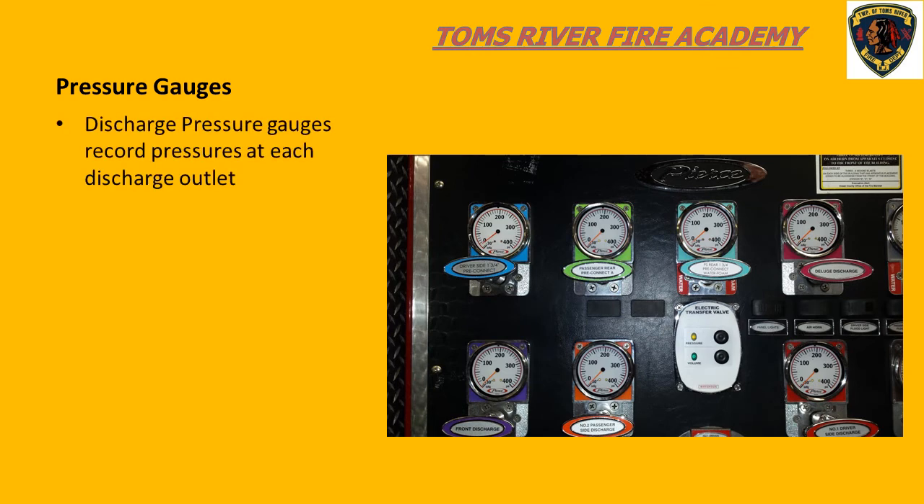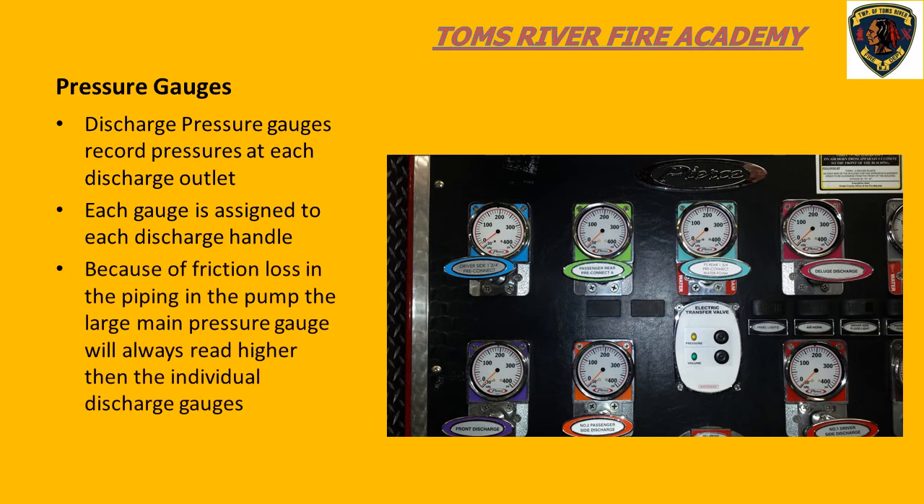When you look at the pump panel, you will also see smaller gauges. These gauges correspond to a specific discharge outlet where a hose line can be connected. When we pull out the discharge handle, we see a pressure on the corresponding discharge gauge. Because the main pressure gauge reads the pressure at the center of the pump, this gauge will always read higher than the smaller discharge gauges. This is a result of friction loss in the pump piping.